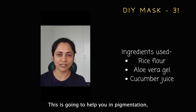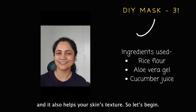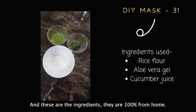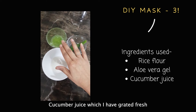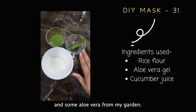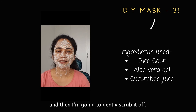Hello, I'm back with mask number three. This mask is made of rice flour and it's going to help with pigmentation, dull dark spots, and it also helps improve your skin's texture. The ingredients are 100% from home: rice flour which I made from rice in my dry grinder, cucumber juice which I freshly grated, and some aloe vera from my garden — you can even use the store-bought one.